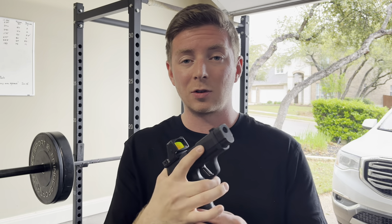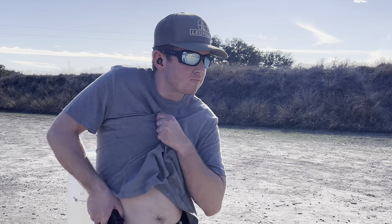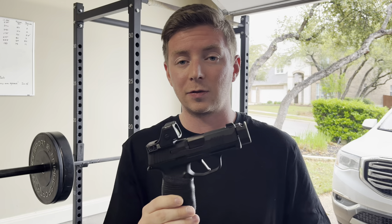I've been using the P365 family of guns for quite a while now. I absolutely love them. It's my go-to for concealed carry — basically everything. I shoot competition with this gun, I carry it on a daily basis, and it's really the only pistol setup that I use on a consistent basis for carry.